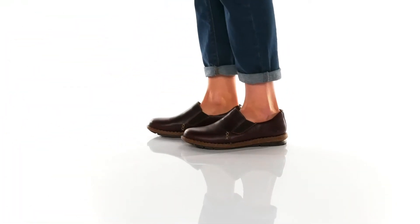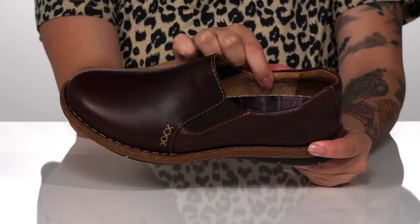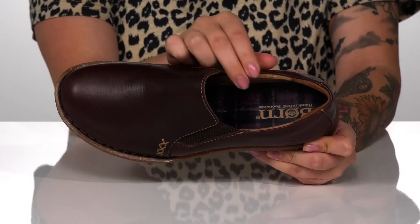These slip-on shoes have a smooth leather upper that features the Born logo on the side. They have a leather and textile inner lining with a cushioned footbed for comfort, and it also has this really fun plaid design on it.